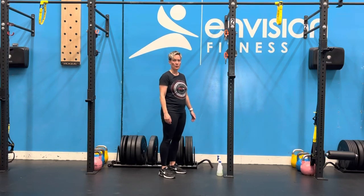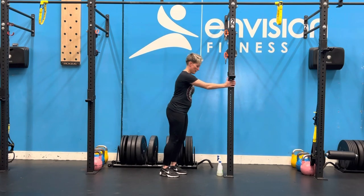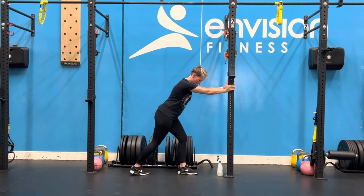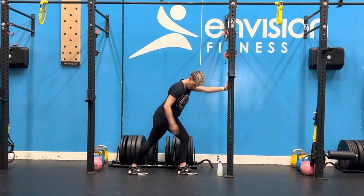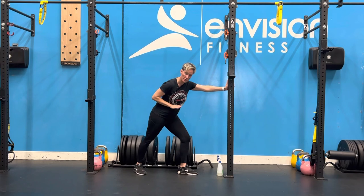For our wall leaning one leg calf stretch, you can find a wall, rig, or support of some sort. Then you put one foot behind you. Make sure that the toes are pointing straight forward and your foot is not turned out to the side.